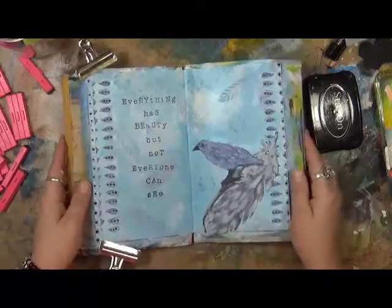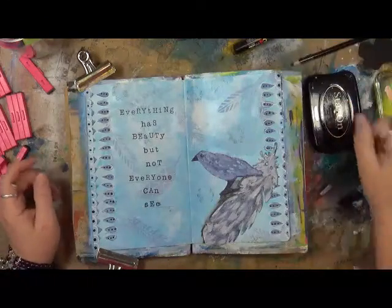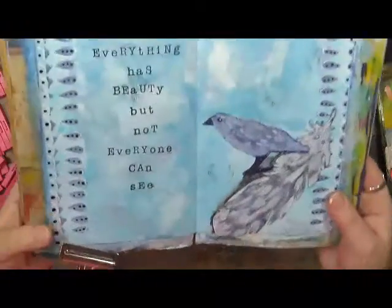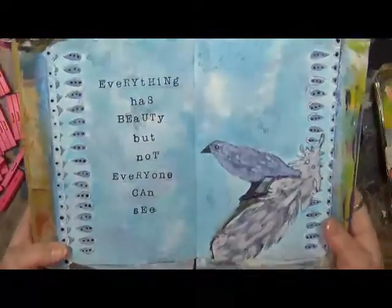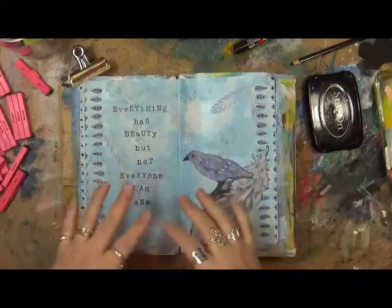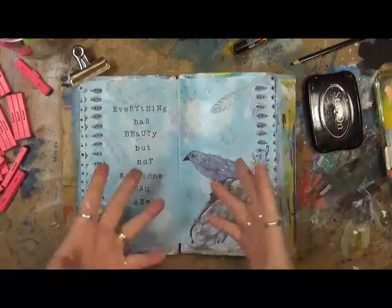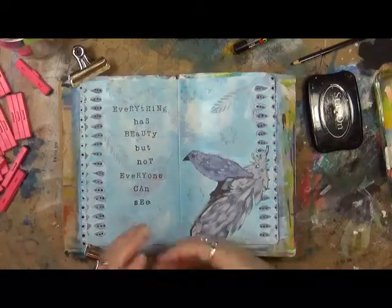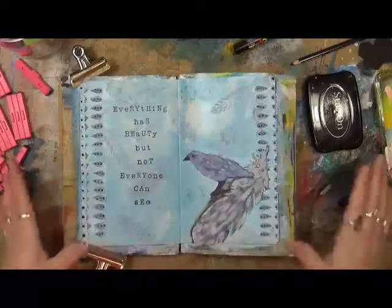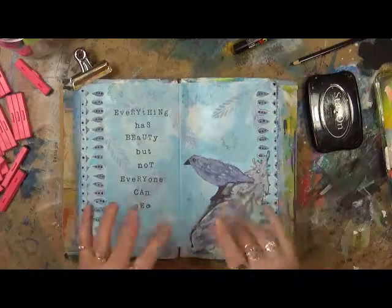I'm not going to do a whole lot more with it because I like it the way it is. I hope you all enjoy this, and as always, have fun — that's what life's all about. I hope this gave you a little bit of inspiration so that when a page goes pretty much wrong, you can fix it. I had to walk away from it, I came back, and now I'm much more pleased with it today than I was yesterday. Have fun and happy creating. Thanks for watching. Bye!